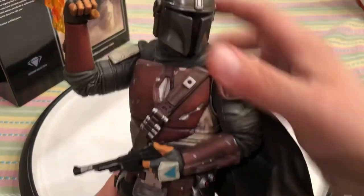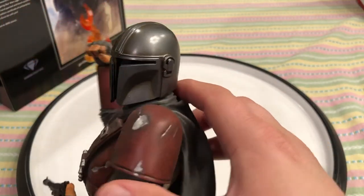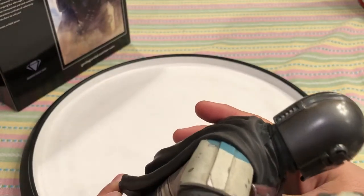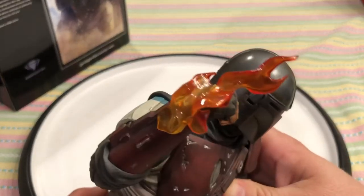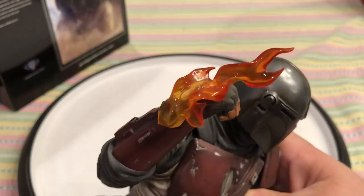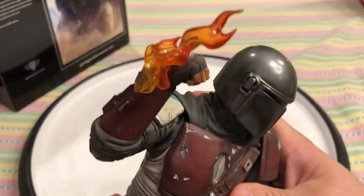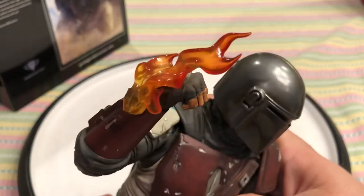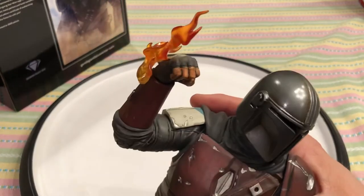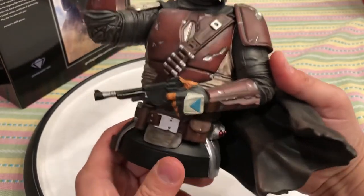I want to bring it close to the camera so you can really see the detail. Just the shininess of the Mandalorian helmet, the flame from his wrist flamethrower — really cool, nice clear acrylic or poly resin on the flame. The flame looks like a real flame — it doesn't look fake. It's clear, none of that plasticky orange look. This looks real. Gentle Giant knows how to do it.